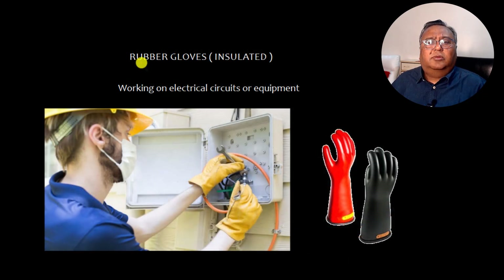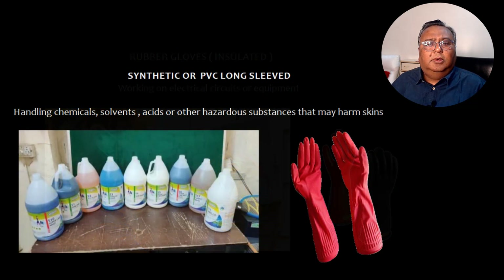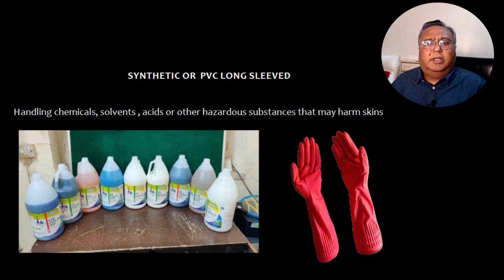Now let's talk about rubber gloves, that is insulated gloves. If you are working on electrical circuits or equipment, you should use rubber gloves. The electrical officer in particular, and anyone working on electrical circuits or equipment, must use rubber gloves. For handling chemicals, solvents, acids, or other hazardous substances that may harm the skin, you need long-sleeved synthetic or PVC gloves to cover the arms.